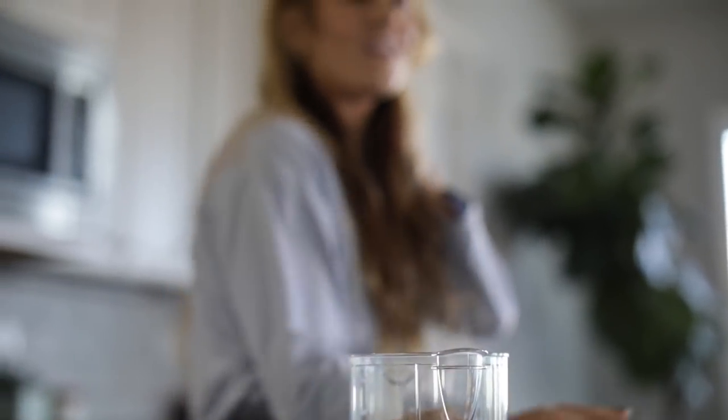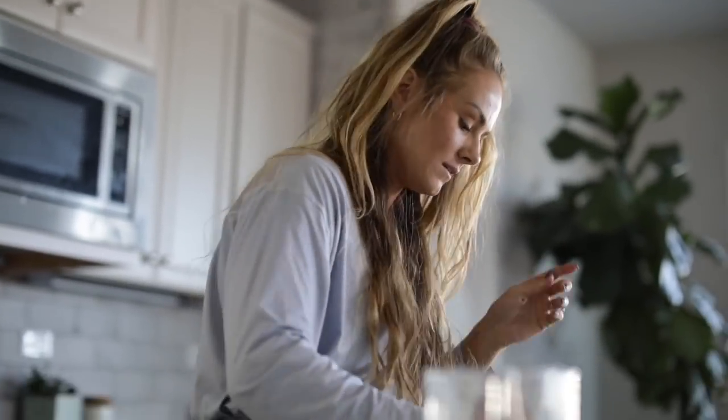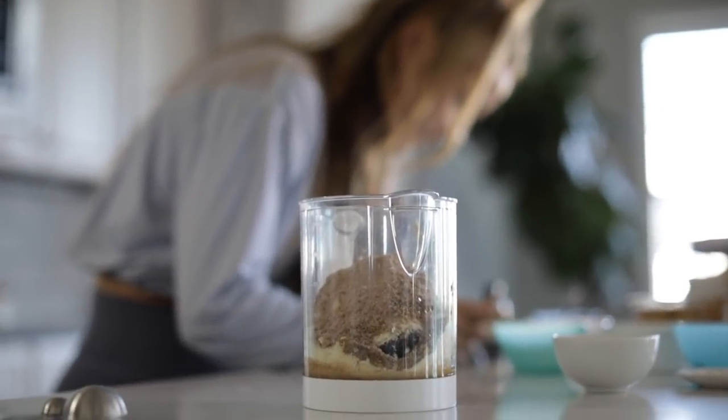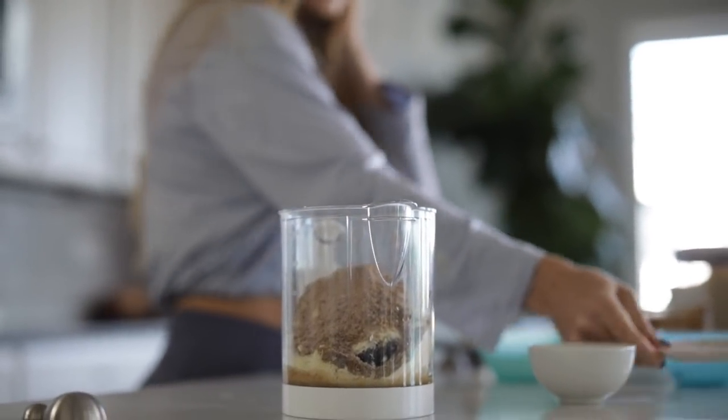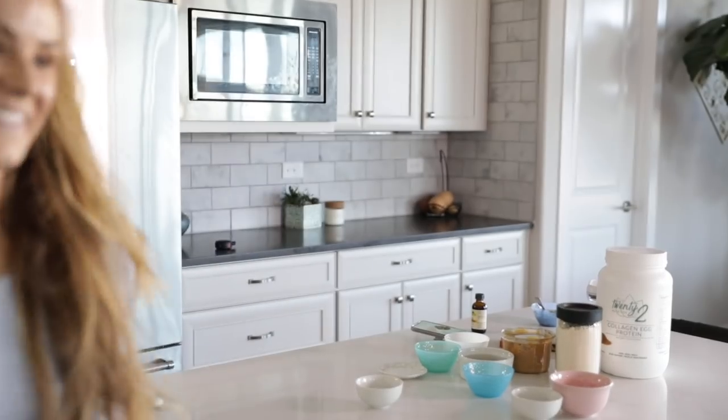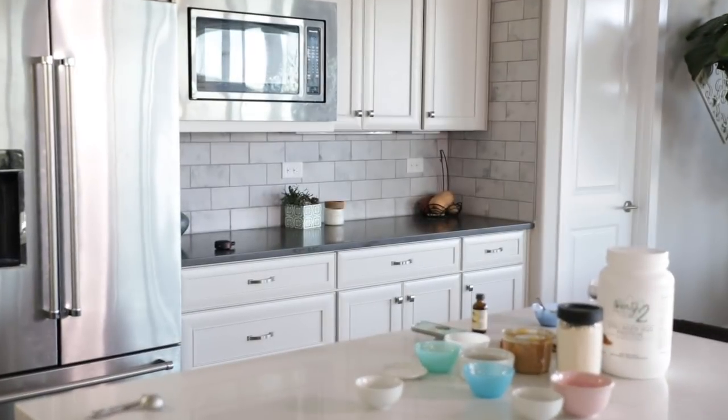Do you guys remember those sand things you used to make as a kid? Look at that — it's sea salt. Cool beans. A little bit into the processor. Let's start the camera.